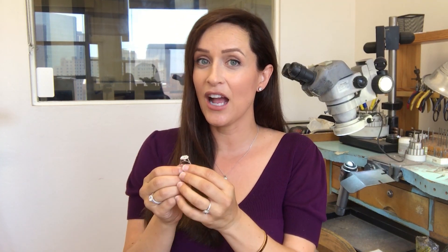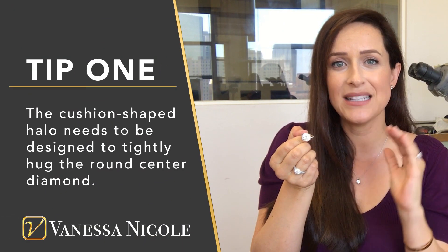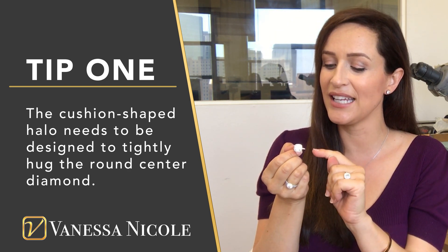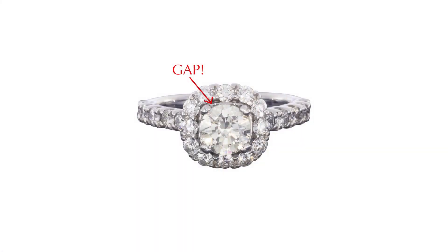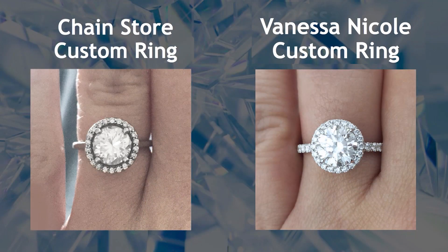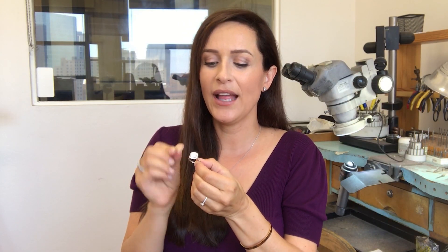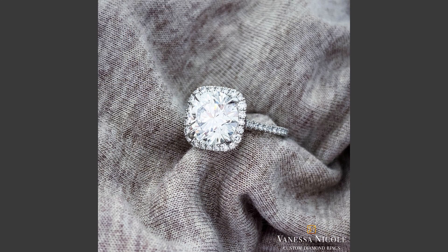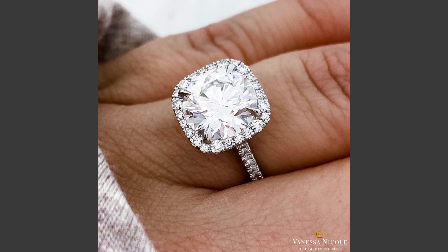The first step whenever you're making a halo ring with a cushion shape around the round stone is to make sure that cushion shape is hugging tightly next to that round center diamond. My biggest pet peeve with this style of ring is seeing a gap between the corners of the round diamond and the cushion shape halo. With a round halo it's easier to avoid a gap by setting the center diamond low and tight, but with a cushion halo it's really easy to put the round diamond in and have it not quite fit. All of my designs are custom made, especially with ones like this, with particular consideration given to how that fit sits around that center diamond.